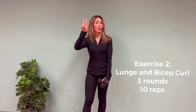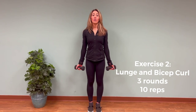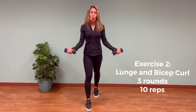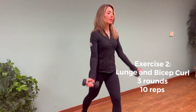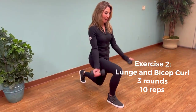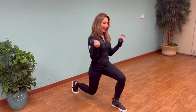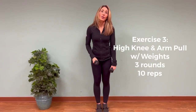Here's our second exercise. Hold the weights by your side and stand tall — think about your posture. Step your foot forward, do a bicep curl, lower back down, then step your foot back. Alternate your feet: step forward and curl. If you'd like to make this harder, go into a lunge — lunge all the way down, bicep curl, bring it back up, and lunge and curl.